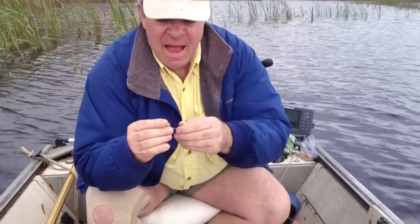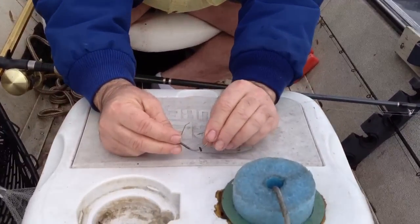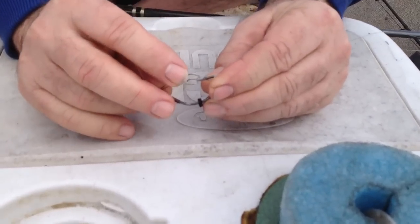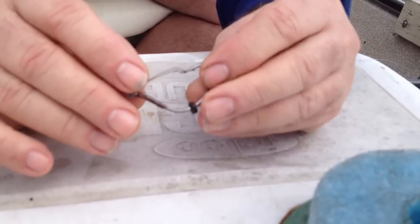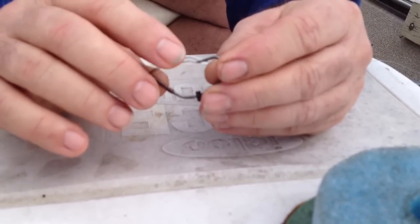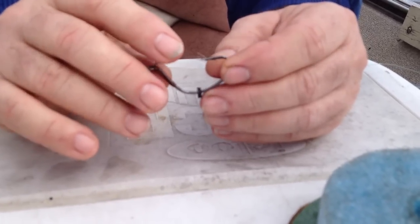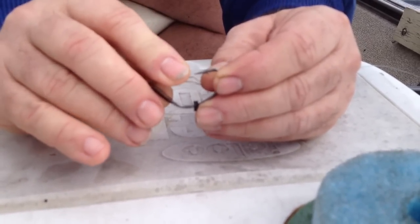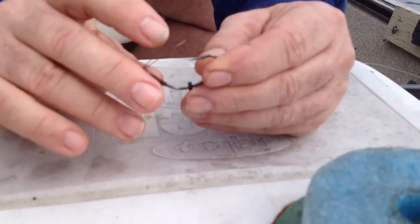I make my own weedless hook that has a stronger, heavier gauge weed guard than what the factory hooks are. It really enables you to fish up in the plants and in the brush, whereas the others available on the market just don't have a strong enough weed guard — they will not do it.